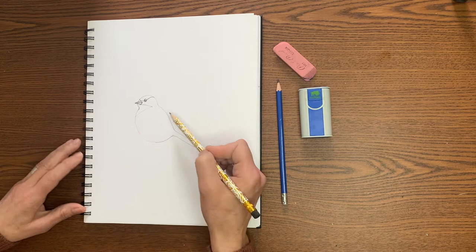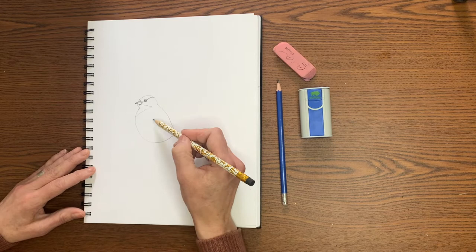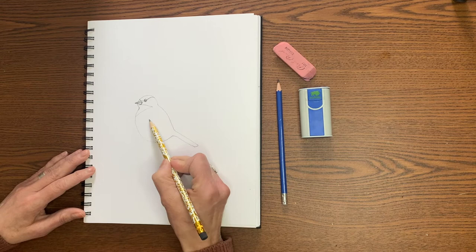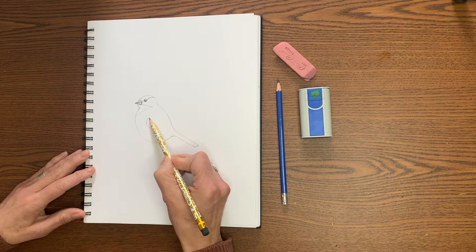I like getting all the different parts of the bird first before we get into any details — this just helps me out a bit. So we're going to do the wing outline and we're going to go straight down from the eye. Just imagine a line straight down here to about the center of the body, and that's where we're going to do a bit of a C curve like this. This will be the front of the wing.